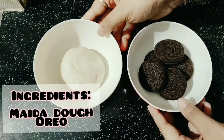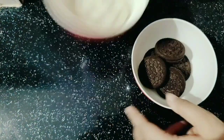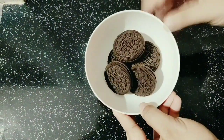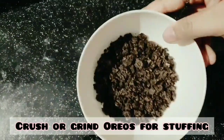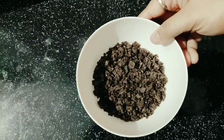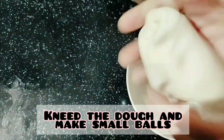To make chocolate momos, you will need 5-6 Oreo biscuits. It's simple to use salt and milk. We will crush the biscuits, and for the stuffing we will also need milk.